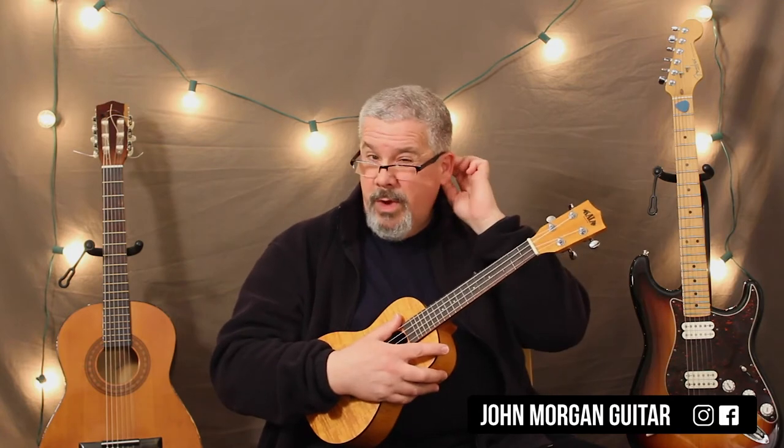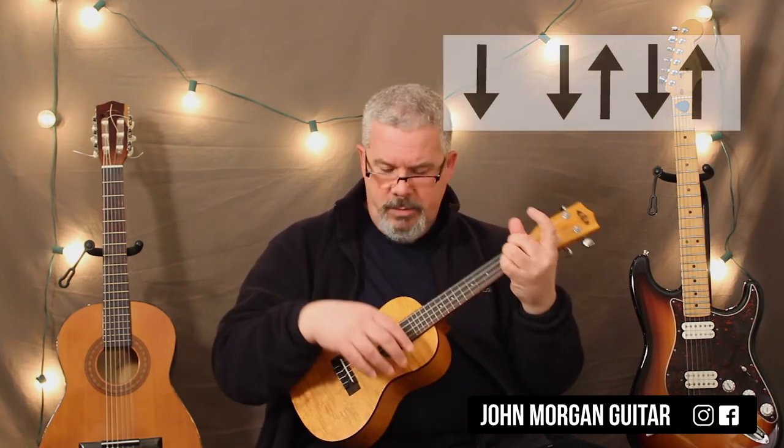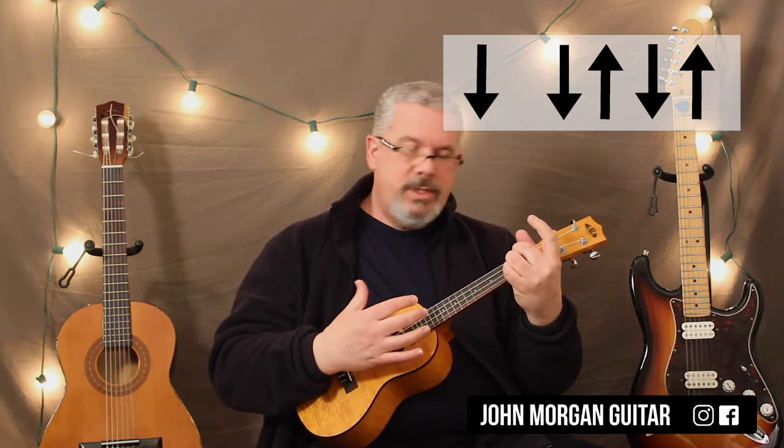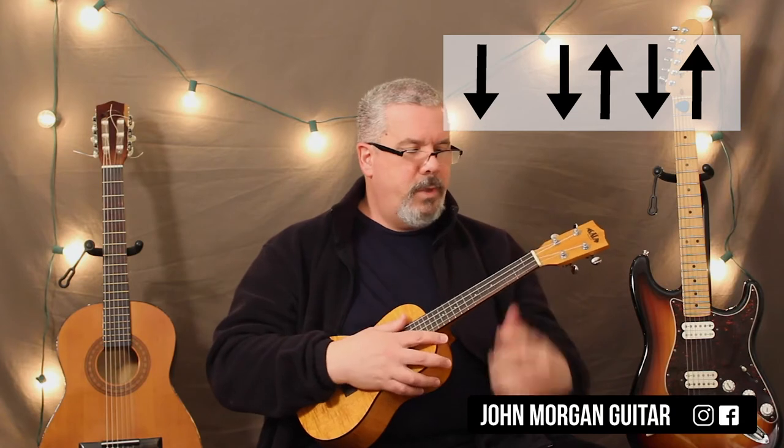This is in 3/4 time — 3 beats in a measure. So my strum is going to be something like: down, down-up, down-up. That'll be my measure: down, down-up, down-up, down, down-up, down-up.